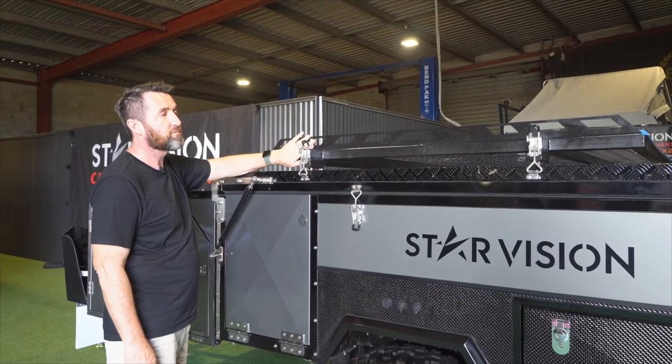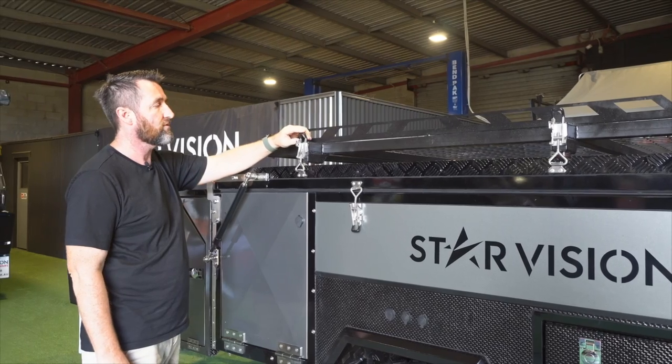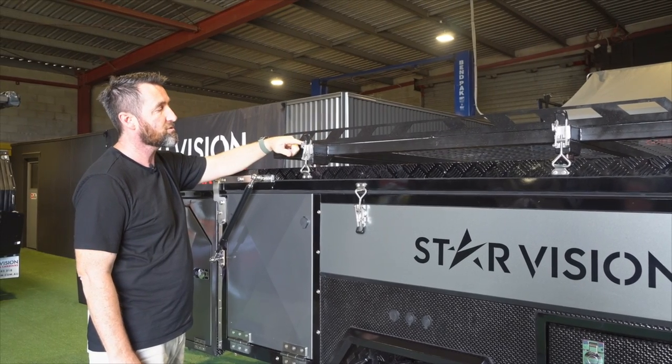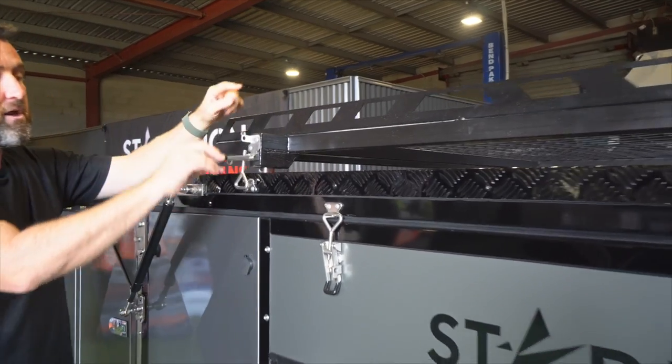We're going to start off by taking the cargo rack to the parked position on the other side of the camper, and we're going to just push this spring safety clip here to one side and open up the over centre clamp.